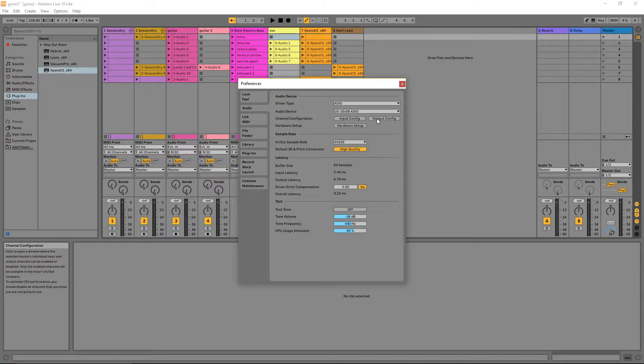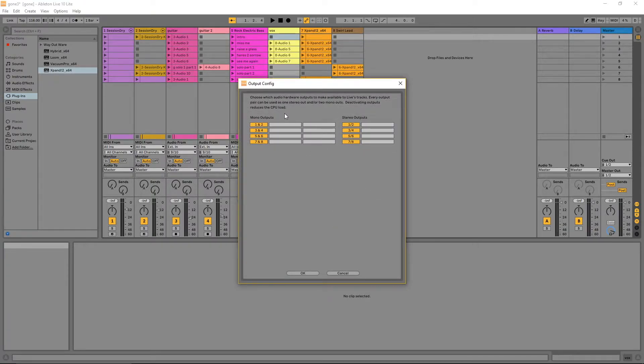If you click on Output Config you'll see the mono outputs and the stereo outputs appear. You want to make sure that they're all highlighted so they're all active. Once you've confirmed they're all active, click OK at the bottom of the screen.